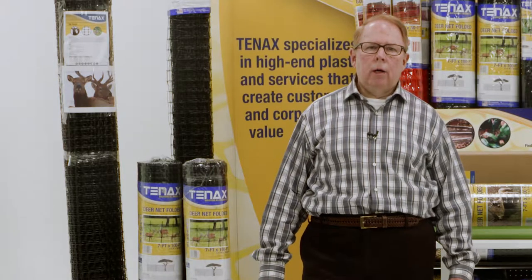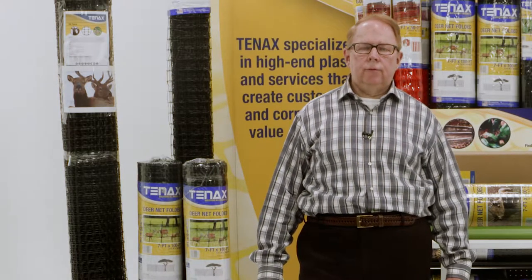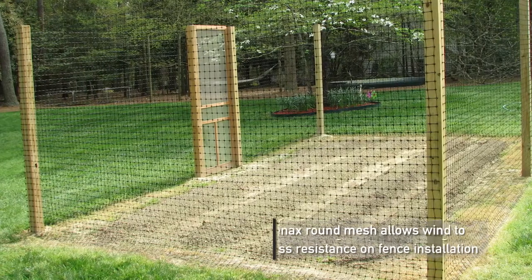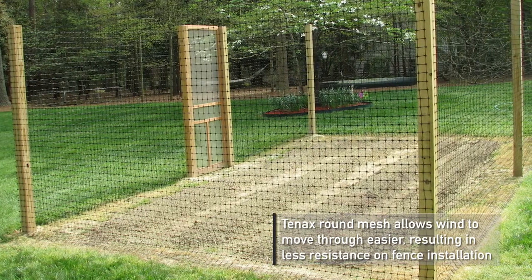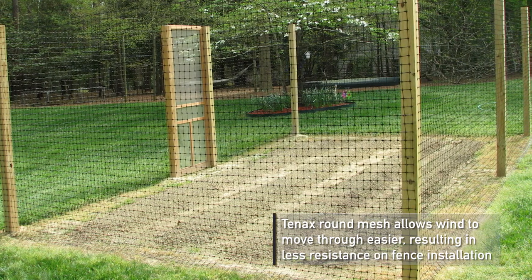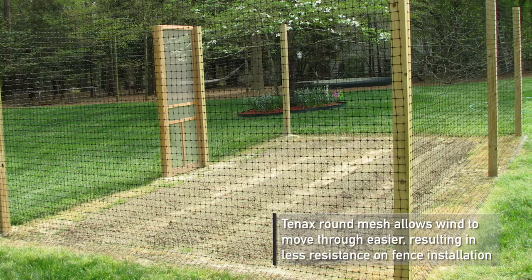Tenex's revolutionary round mesh has less surface area than flat or semi-rounded deer fencing products currently on the market, allowing wind to move through the mesh much easier, resulting in less resistance on the fence installations and their components.